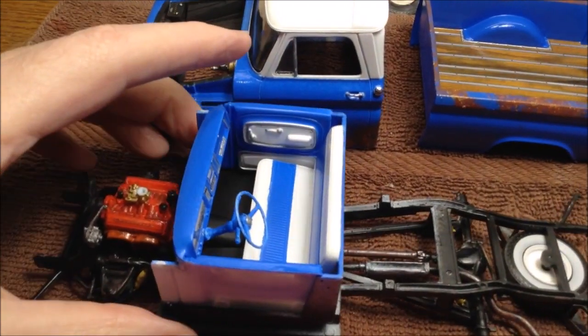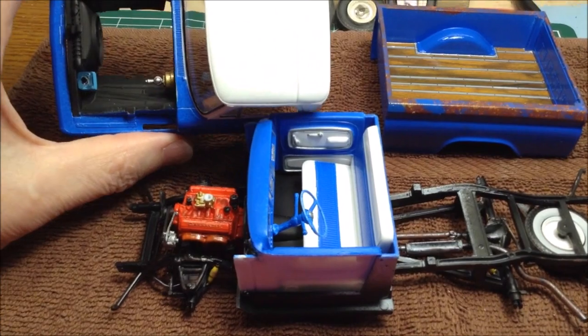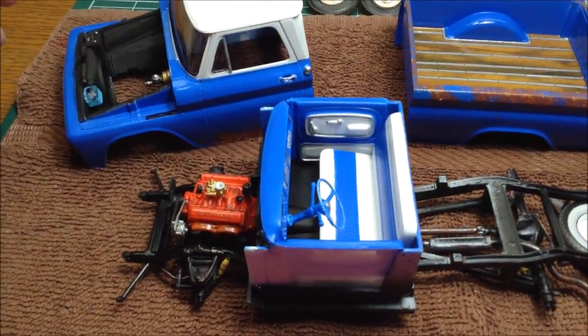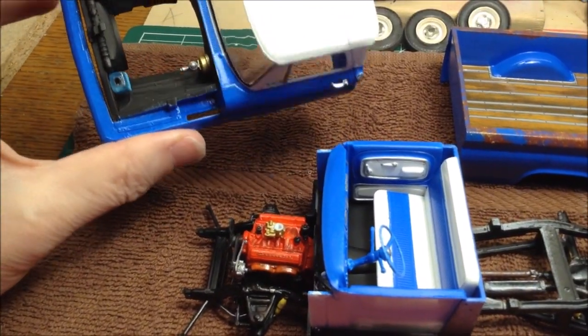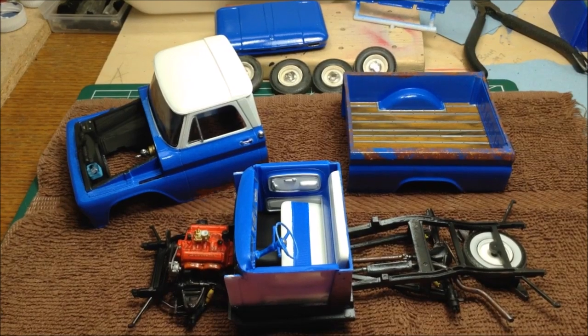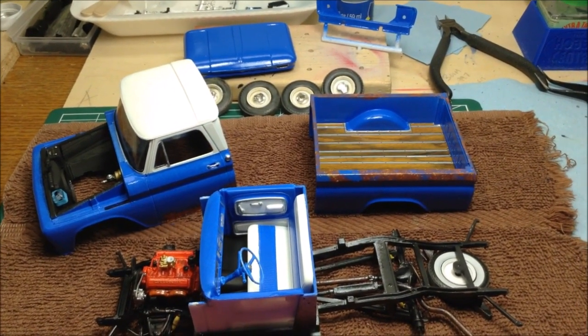I've tried to dry fit the chassis up into the body of the truck, the cab here, and the engine is a little bigger than what it wants to go through the hole. So I'm having a little difficulty with that - I haven't seen anybody else having that issue, so I'll try again working on that.